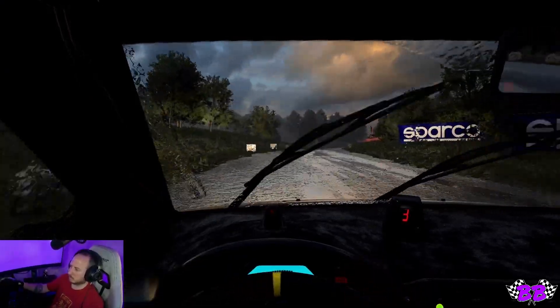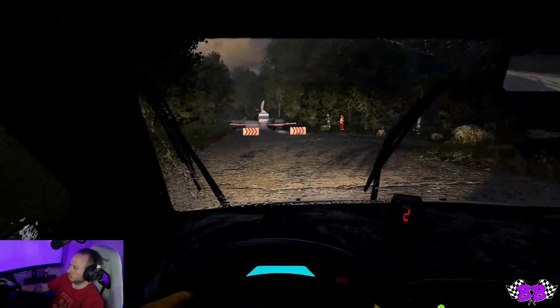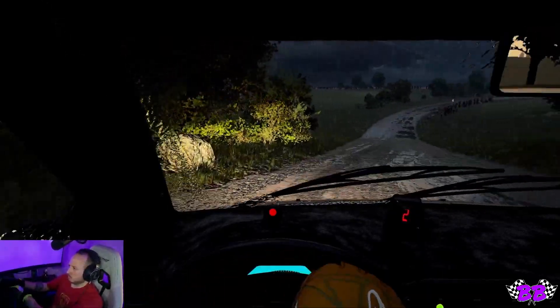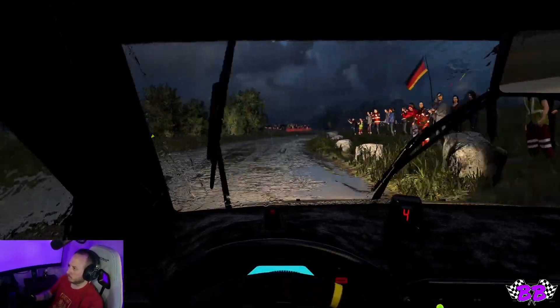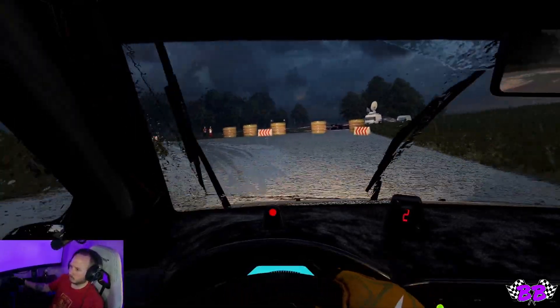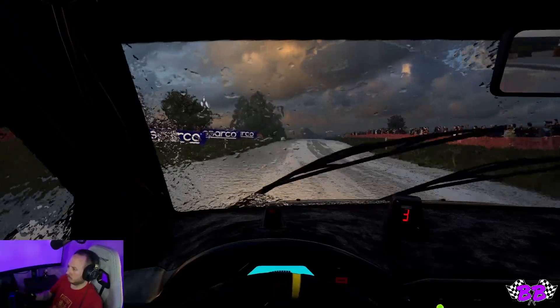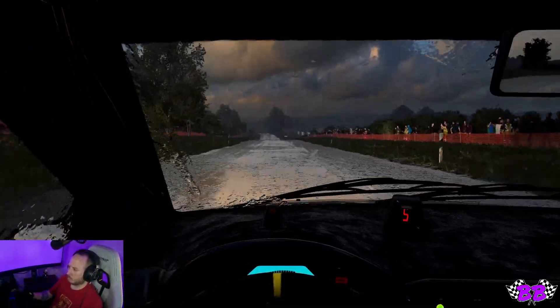Welcome and thanks for joining me for the last four stages of my run through the 2021 Jersey E-Rally using Dirt Rally 2.0. This was held to benefit some local charities on the island of Jersey in the UK. So thank you to anyone who donated. Things got a little wet and maybe a little wild, so without any further ado let's get into it — we've got some rain, I need wets.